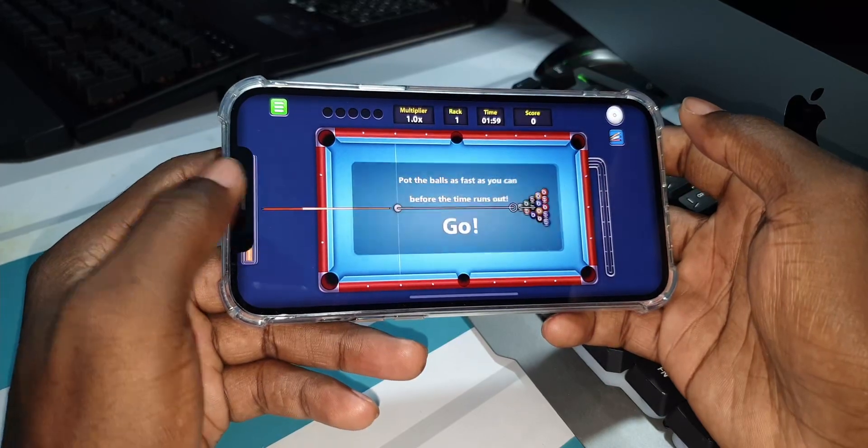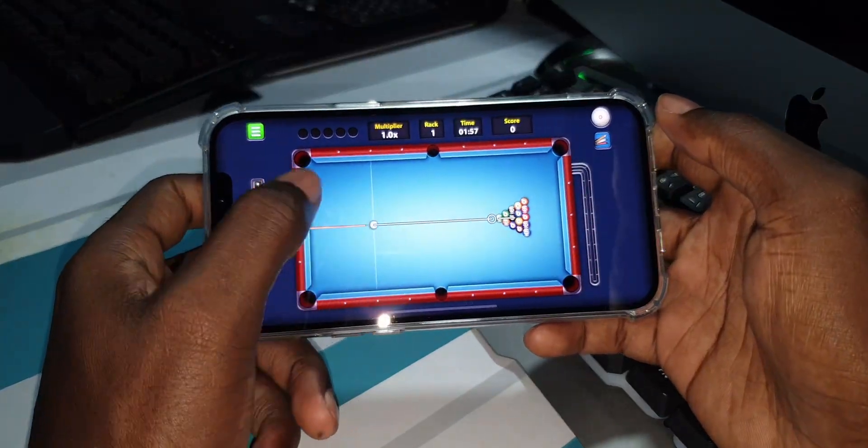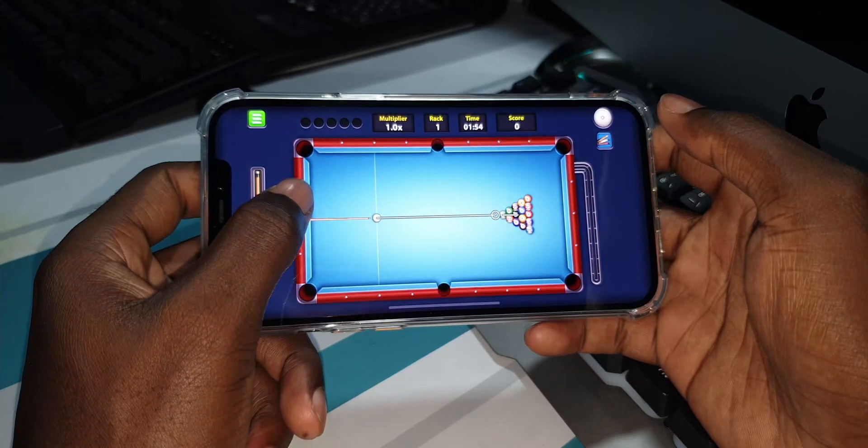Whatever, you can do it. Let's test — and you can move.